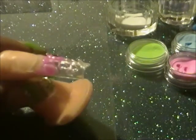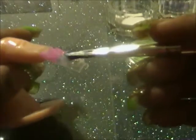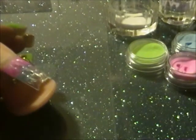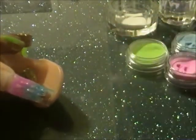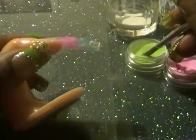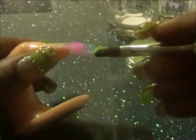I'm taking the blue now because I'm done with the pink. I'm not making it even just because this is a tutorial and I just want to show you how to do it and how it looks when you're finished. And now with the green — sorry if my lighting is bad.